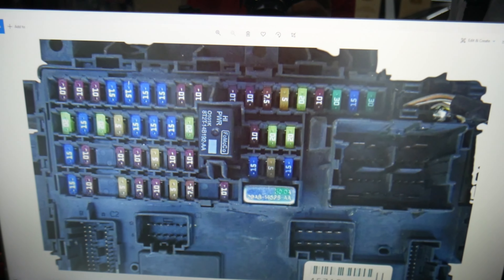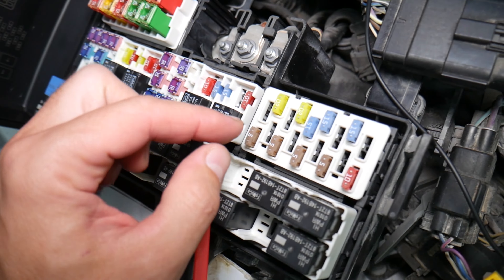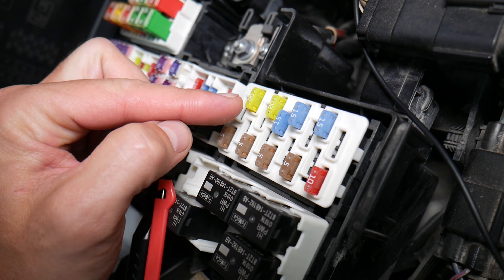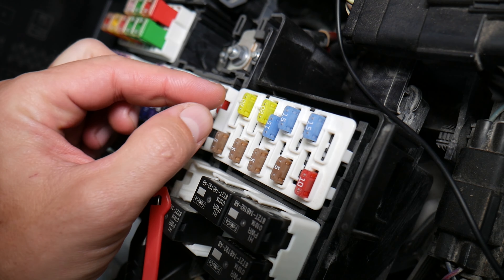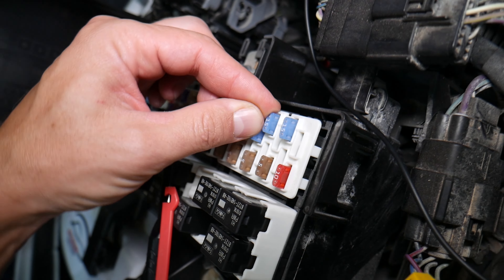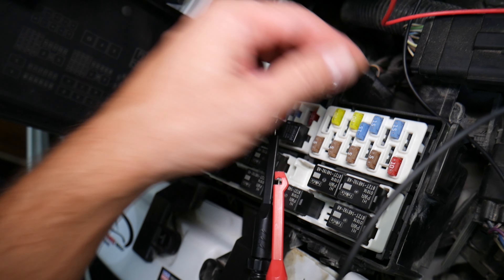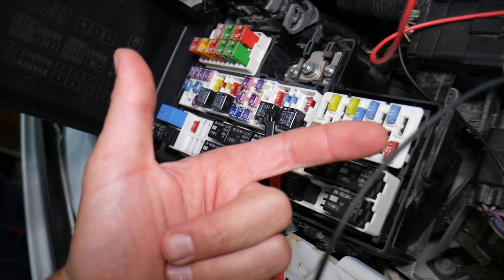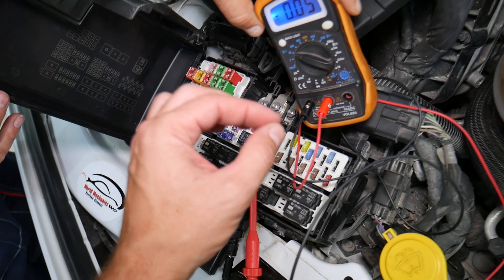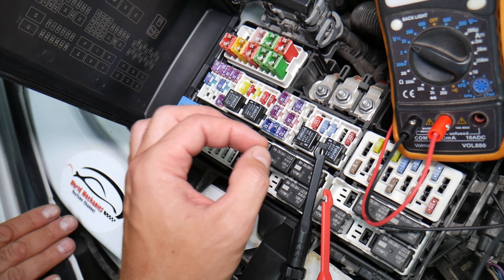Before we continue, let's explain quickly why it's always a good idea to test fuses and relays. Fuses — not often can you see if they're burnt or good. Sometimes they may seem perfectly fine. You think it's a good fuse, you put it back in, and you end up spending money and time on parts and problems that do not exist, when all you have to do is test your fuse, find out it's bad, replace it, and fix your problem.